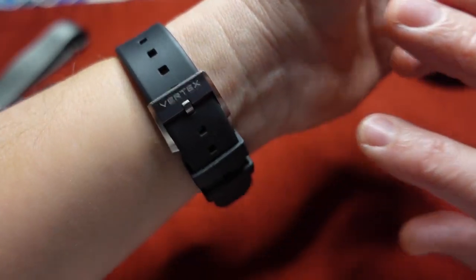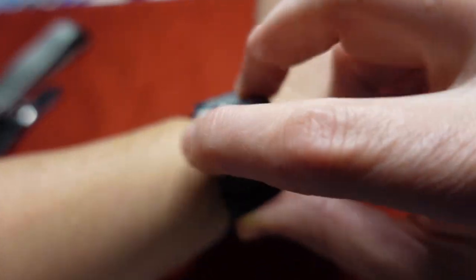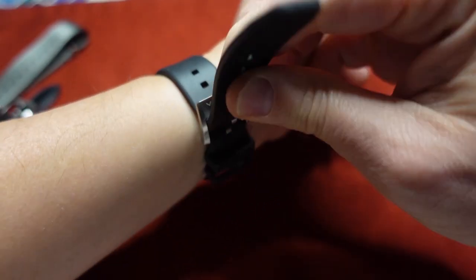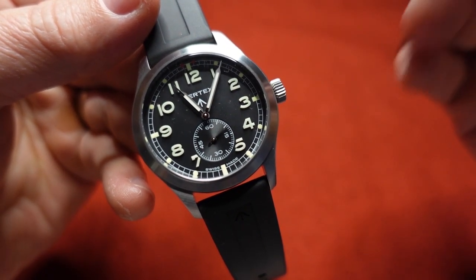Very nice touch with the military symbol and the Vertex name here — very nicely done. It's kind of pricey for the genre, but I can just tell by the finishing and the feel that it's worth it.